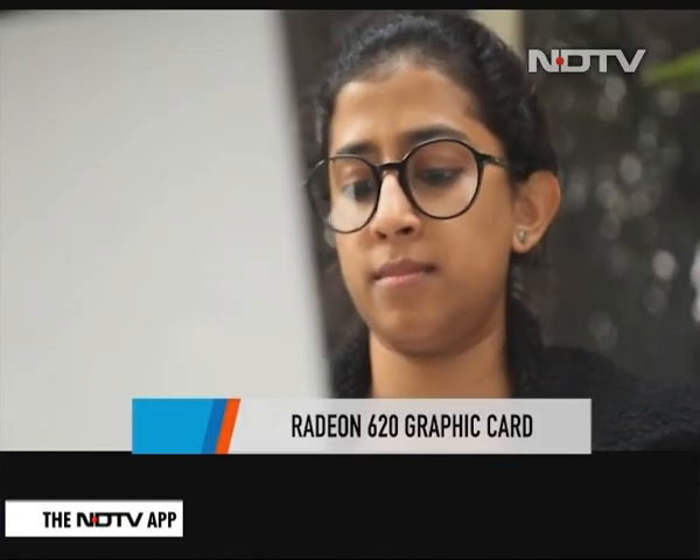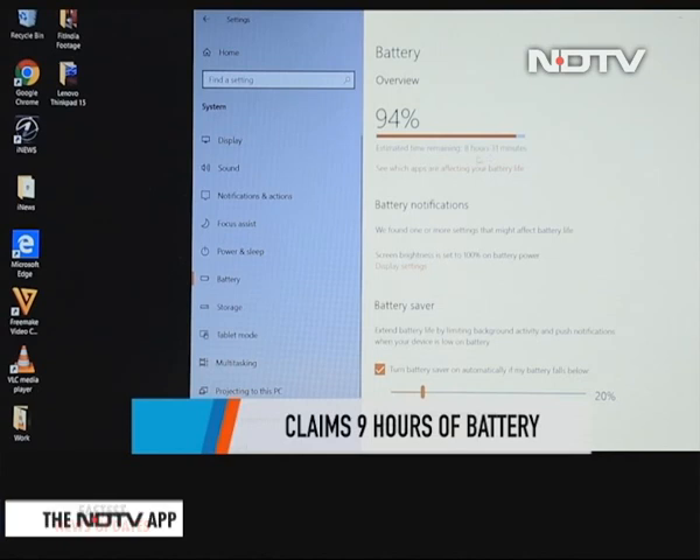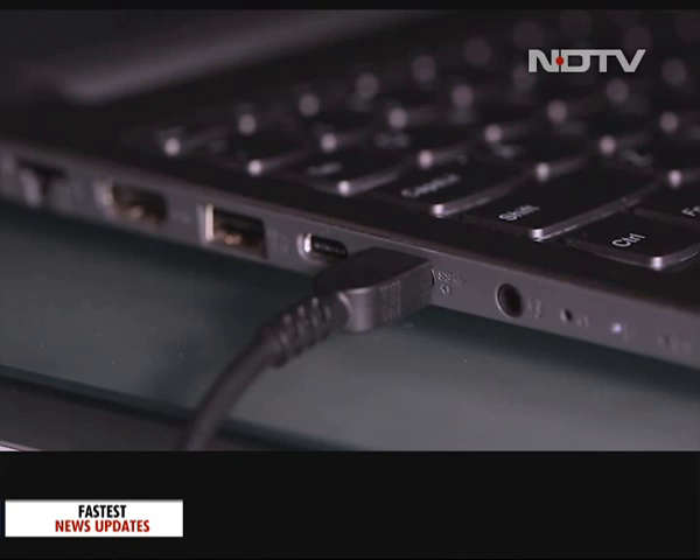The laptop will run around nine hours on a single charge. We tested this claim and found it to run around seven and a half to eight hours of continuous and heavy use with Wi-Fi switched on. There is rapid charging on this laptop which is truly useful.